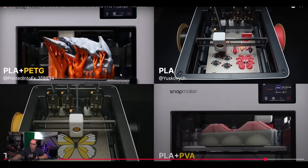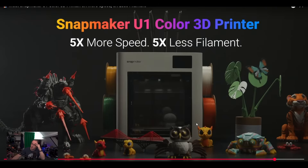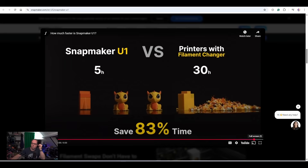We see PLA with PETG, PLA with TPU — you can print TPU because it's direct drive. You're not using an AMS, CFS, or ACE Pro filament storage system but a tool changer, and direct drive is always better for TPU prints. Then we also have PLA with PVA. So, Snapmaker U1 — interesting combination of materials.